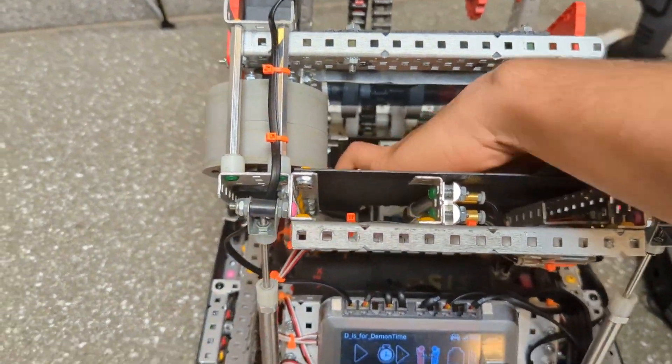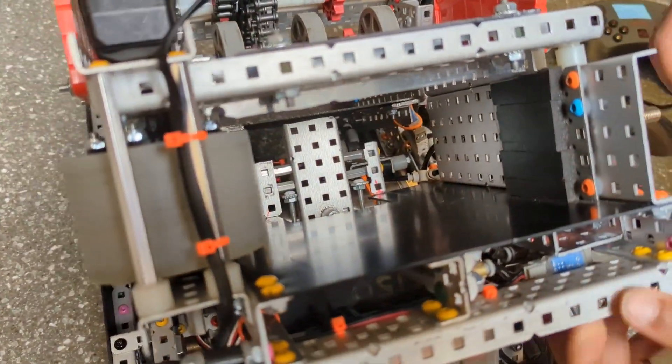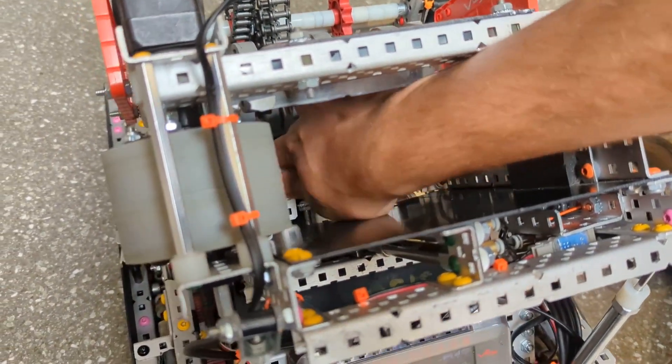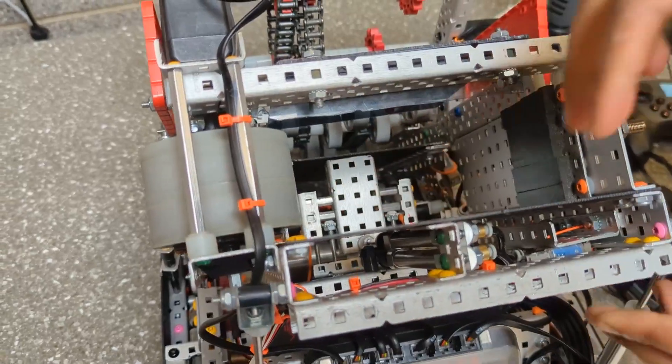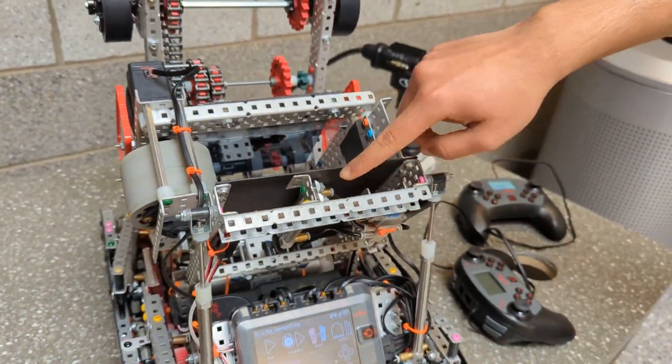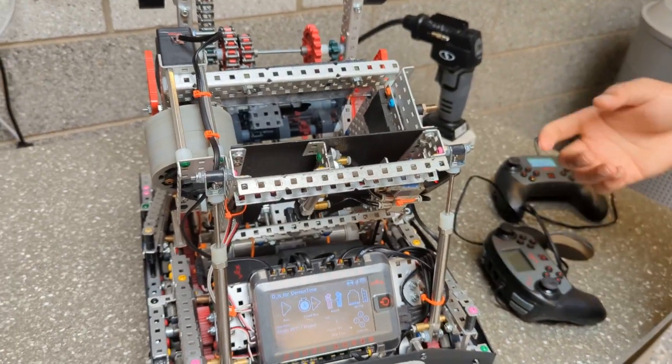The indexing system was done through two indexers. We had an indexer inside and then a second indexer right above it. The back indexer moved, the one right above moved, and the one inside moved — all done through stacking pistons.